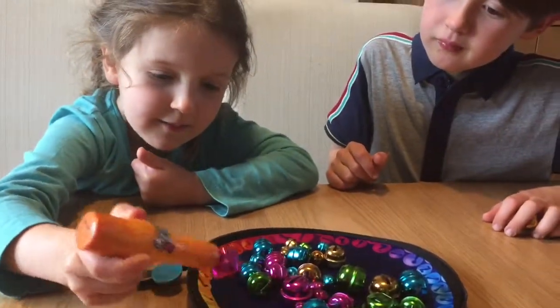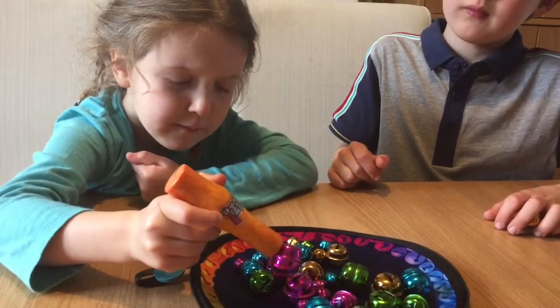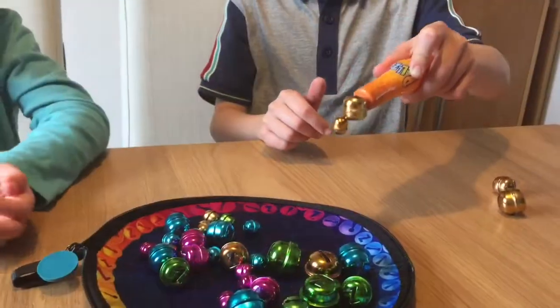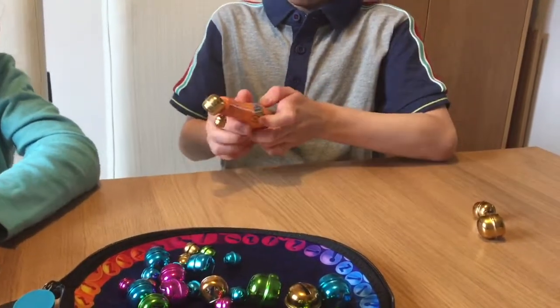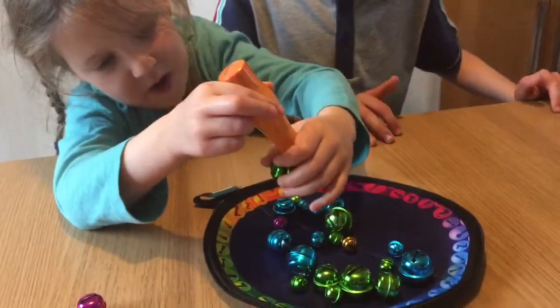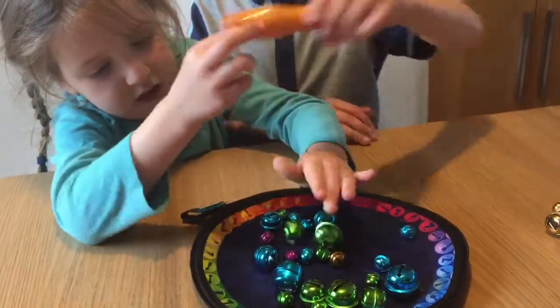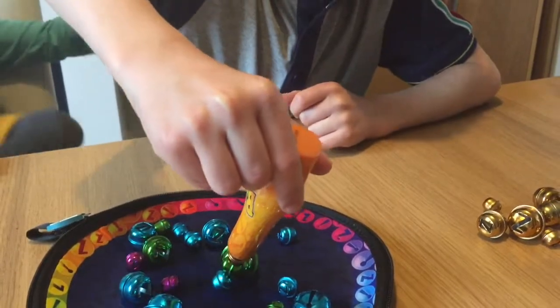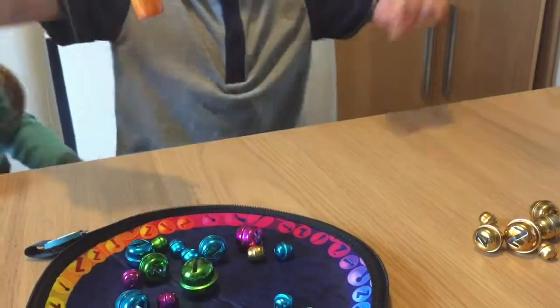The aim of the game is to pick up all your coloured bells using the magnet. Pick up as many bells as you'd like in one go. But if you pick up somebody else's bell, it's game over — you have to put all the bells that you've got down. It's harder than it looks but it's lots of fun.